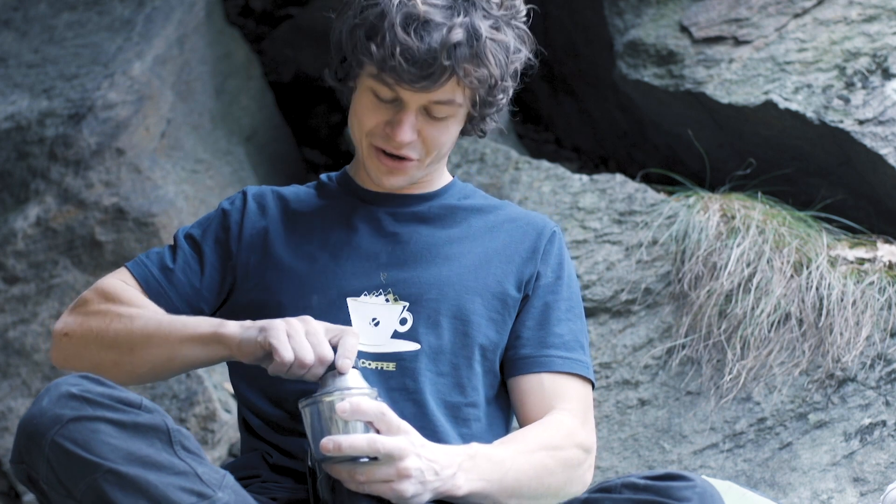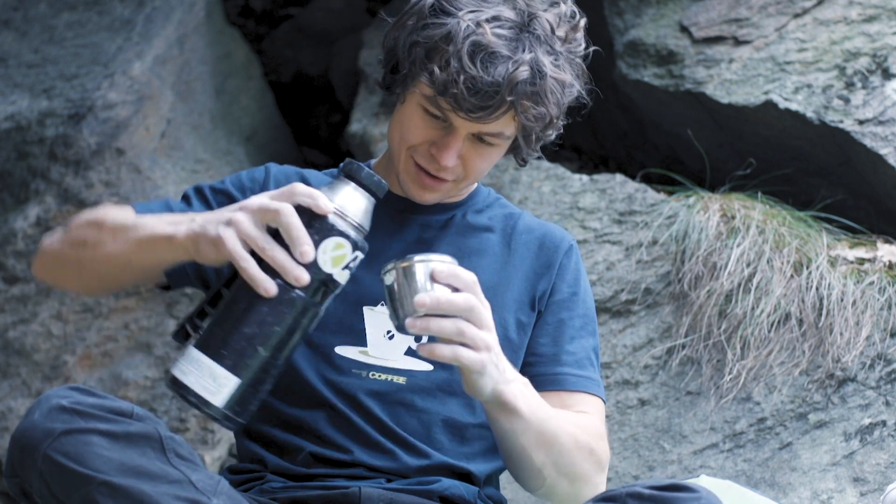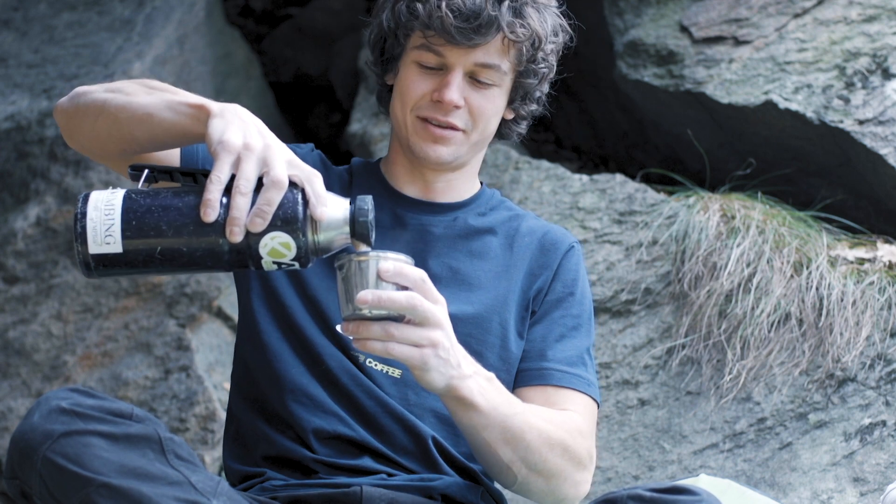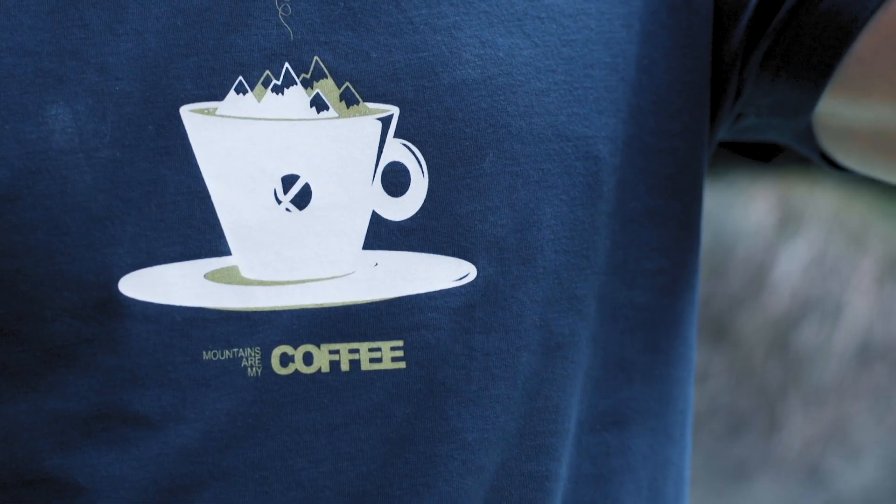Mountains are my coffee, but nothing beats a good brew. I should change it to 'coffee and the mountains,' or 'mountains make my coffee better.'